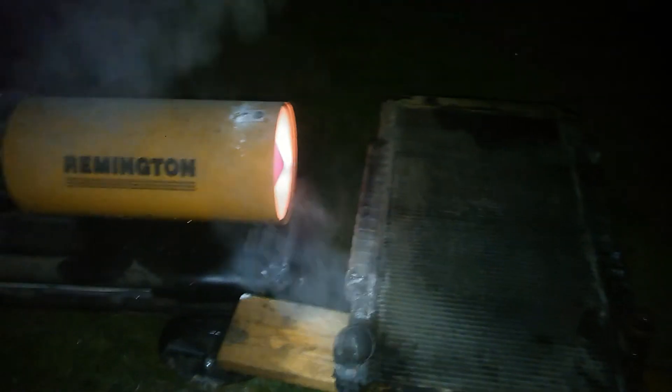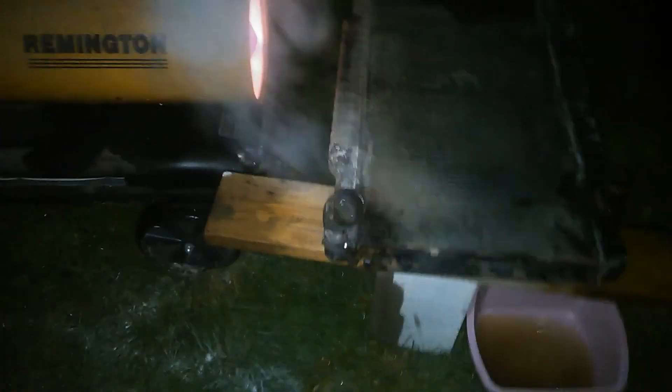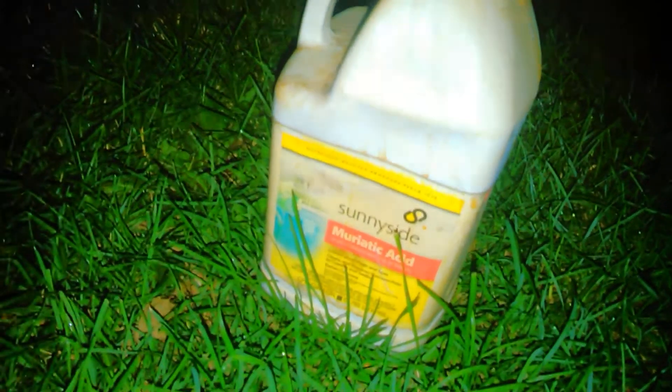What we're doing here is using the salamander and muriatic acid. I got the salamander to boil the radiator. Be careful the acid doesn't get on us. Got the extra acid running down in the trough here. Here's the jug of muriatic acid.